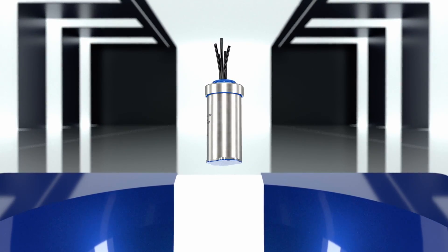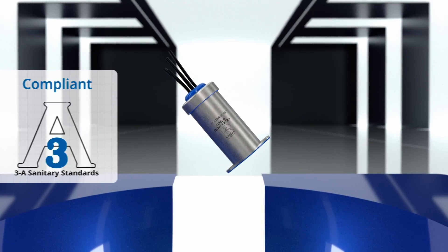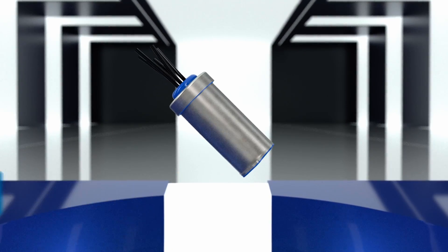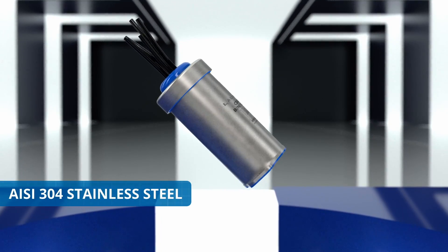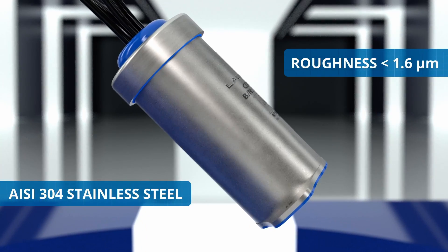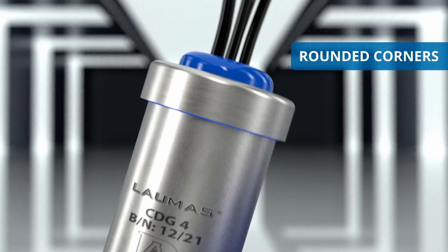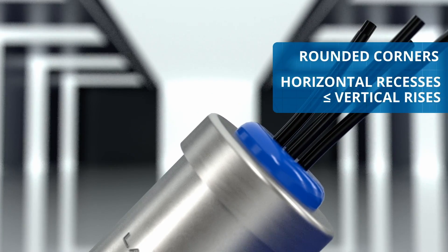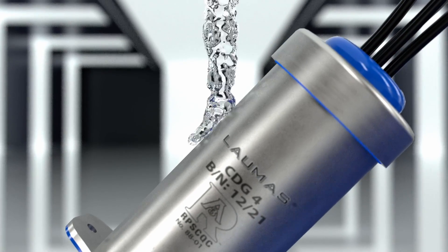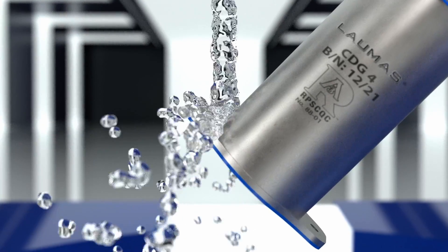The compliance of the CDG junction box with the 3A sanitary standard is ensured by a number of features that make it completely hygienic and sanitizable. It is made of AISI 304 stainless steel with smooth surfaces of roughness less than 1.6 microns, which let dirt and residues of the products used for sanitizing run off. The rounded corners and horizontal recesses that are always equal to or less than the vertical rises prevent dirt from accumulating and make the box self-draining. This lets the operator wash it comfortably with the lance angled at 45 degrees.